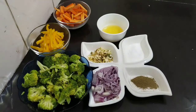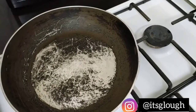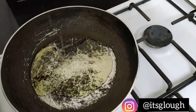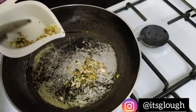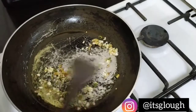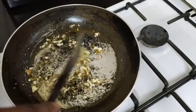So let's get right into the pan. We heat our pan and then we go in with our cooking oil. We'll heat our oil till it's hot. Once our oil is ready we go in with our mixture of garlic and ginger. Stir them till they're nice and golden.